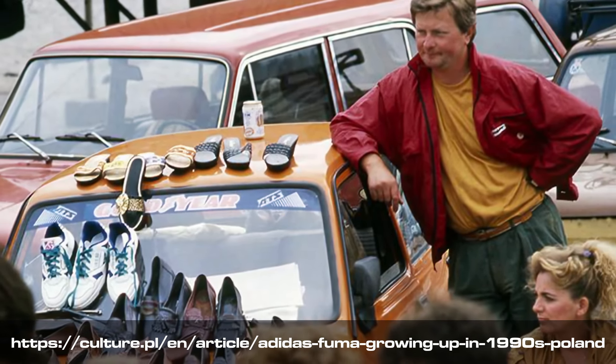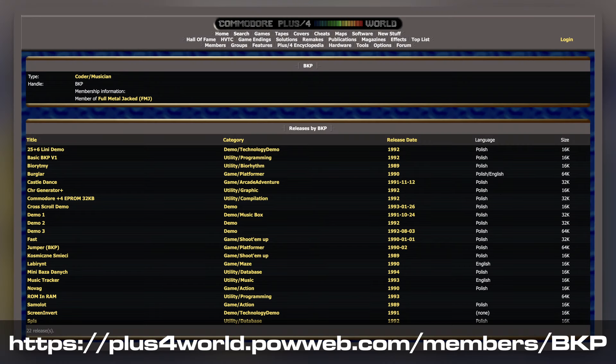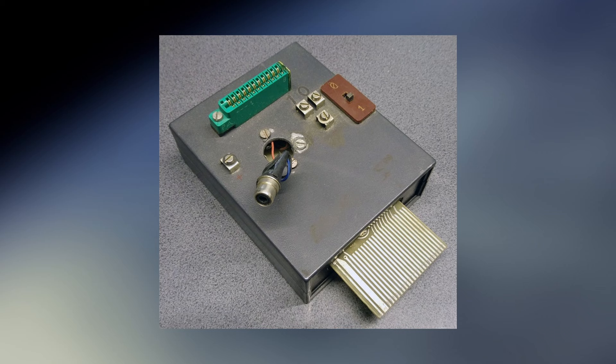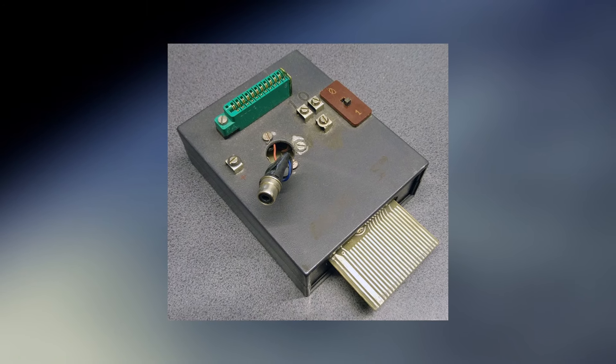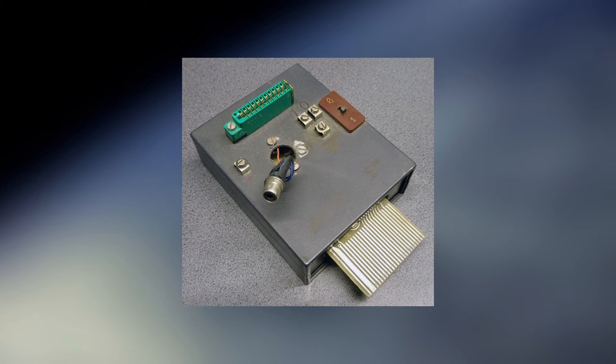Our journey begins in Poland during the early 1990s, where we meet young Sylvester Kuna, better known online as BKP. I reached out to Sylvester and he was kind enough to share much of his history about the Digi-Muse for this video. As a Commodore enthusiast, BKP stumbled upon something special: one of only 12 expansion board prototypes created by Tadeusz Zawodowski, called the Digi-Muse.